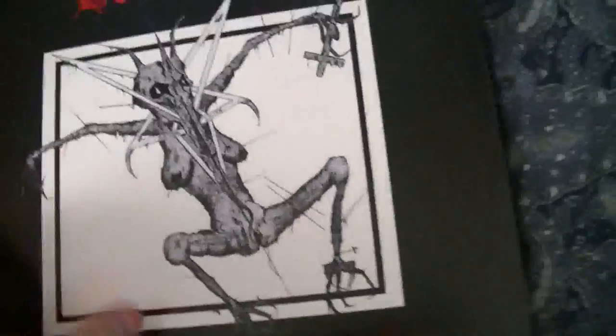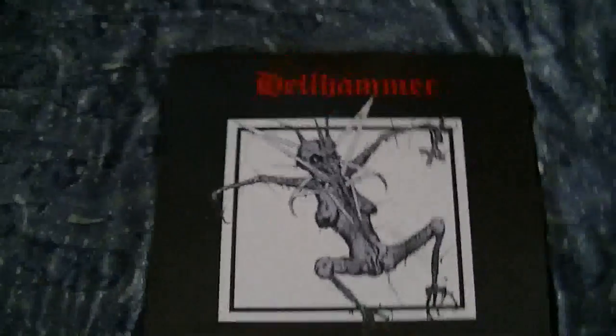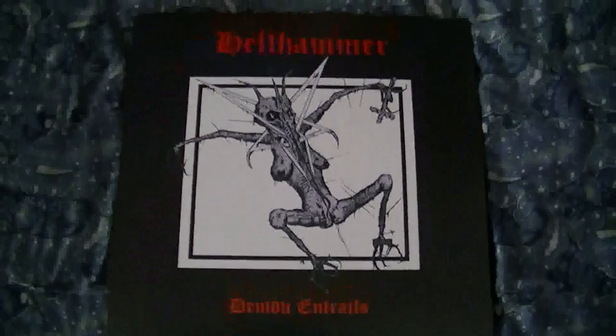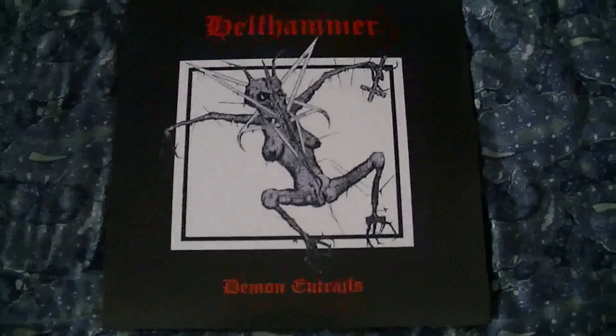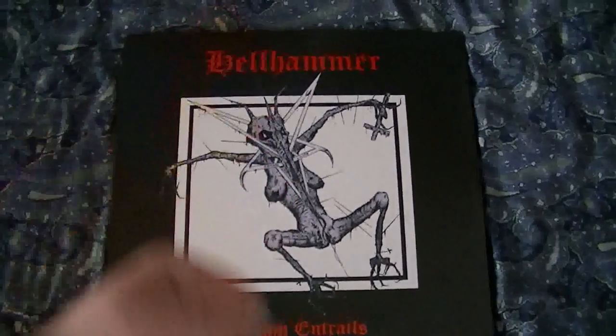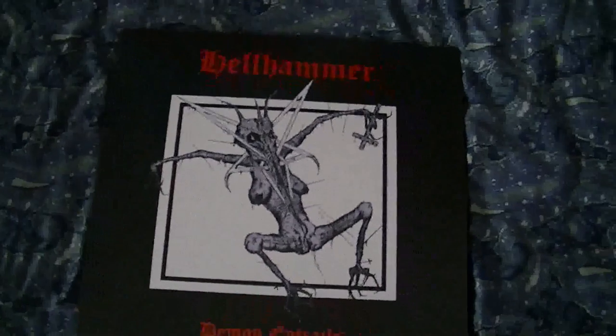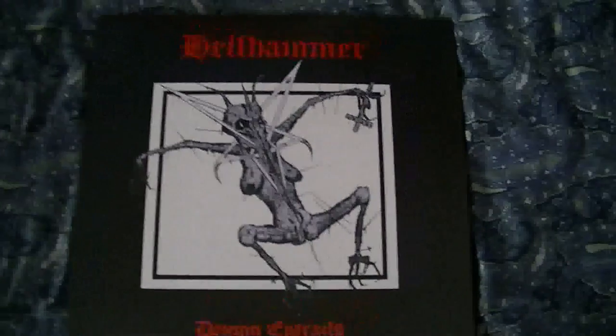This is a rather expensive set — actually not really for what you get. It was $40 some odd. I know on CM Distro when they had it, I was thinking about getting it there, but shipping was $20, so I'm not paying that much for shipping. Whereas at Hell's Headbangers, it's a lot cheaper.